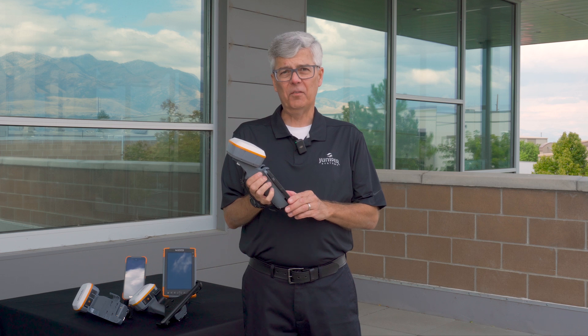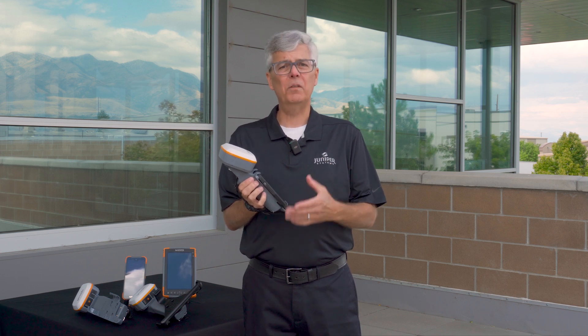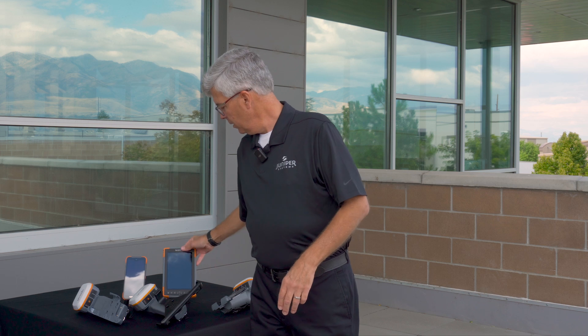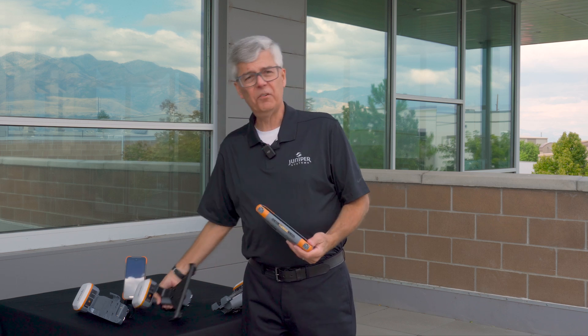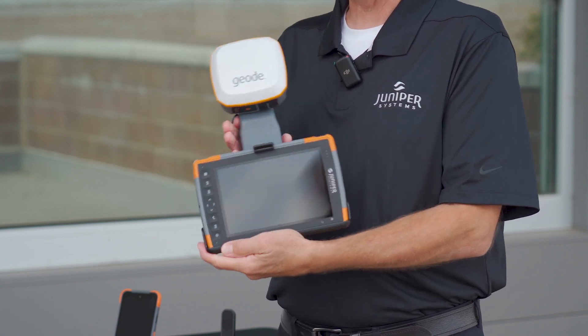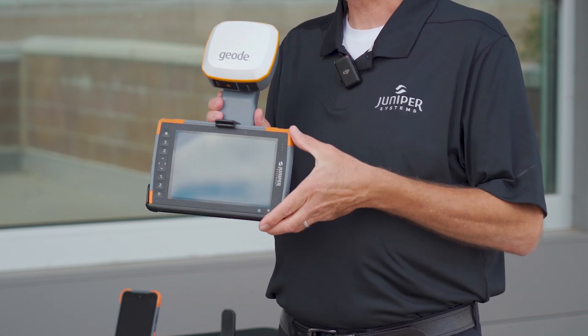Now we've made a few different versions of this product depending upon what you want to use for data collection in the field. If you're using our Mesa tablet, we make a version that will hold this product. Now you have an all-in-one solution with a large format screen.